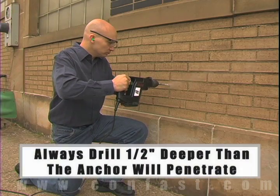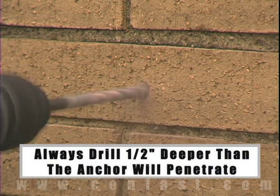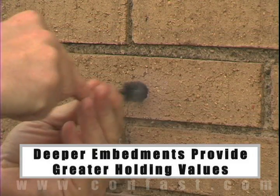The hole should be drilled 1/2 inch deeper in the base material than the anchor will penetrate. The deeper the embedment of the anchor in the base material, the better the holding values.